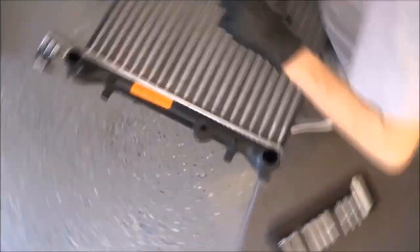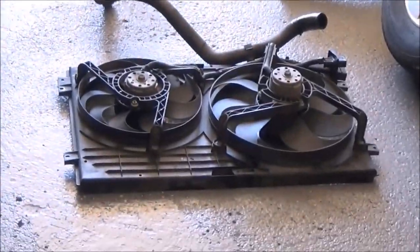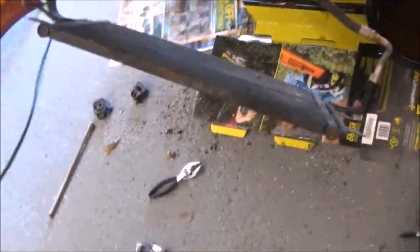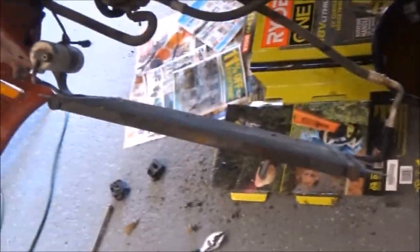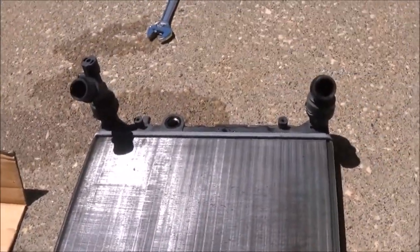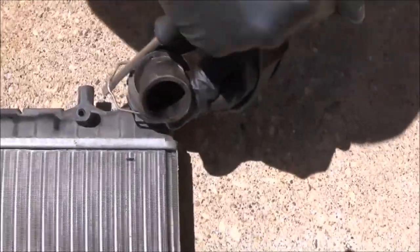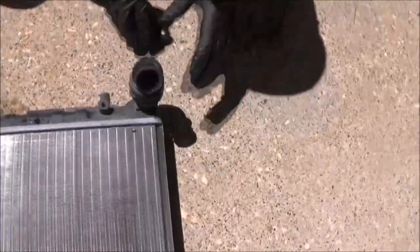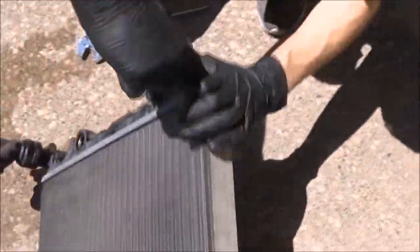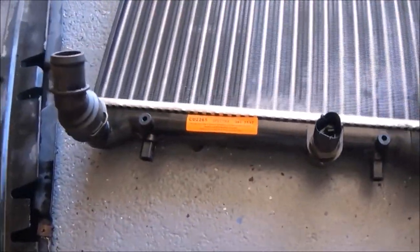We've just picked up the new radiator. There are some pieces that need to be transferred from the older radiator to the new one. The new radiator will mount to the fan shroud and to the condenser for the air conditioner. Here we're taking some pieces off the old radiator — there are hose connectors, the wire clip that holds those on, and then those will pull off.